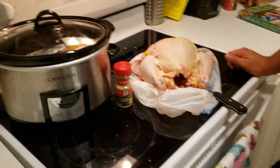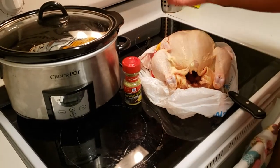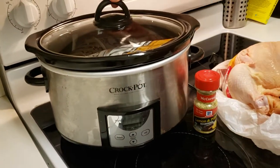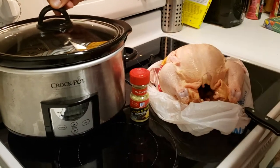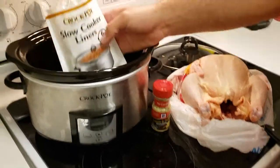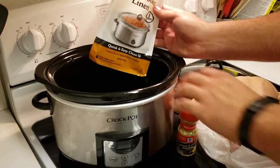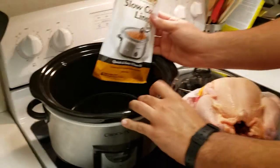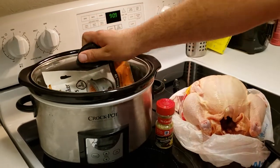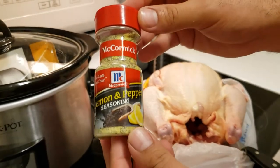Today we're making a rotisserie chicken in a crock pot. You need a four-quart crock pot — just big enough for our chicken. This was actually a wedding gift. Inside we have slow cooker liners, completely optional but great for easy cleanup — just pull the bag out, throw it away, rinse the ceramic insert, no scraping. We chose to use lemon pepper seasoning, this one's from McCormick, and we'll rub it on our chicken once it's prepared.